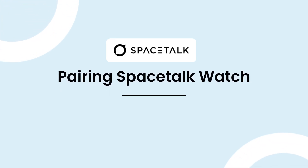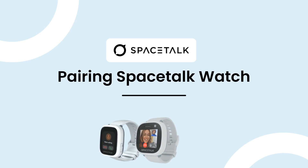Great, you're now ready to pair your Spacetalk watch. This video will run you through the pairing process step by step.